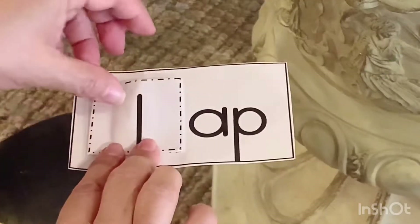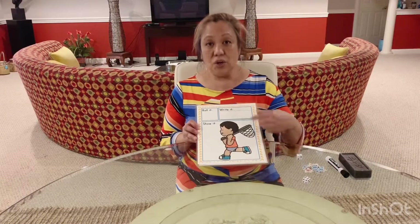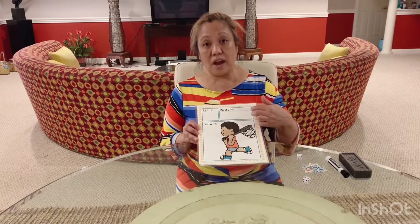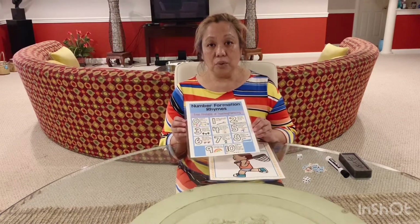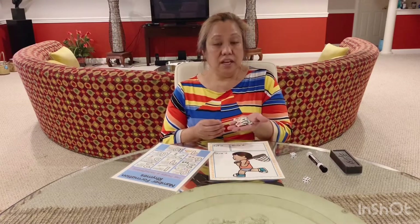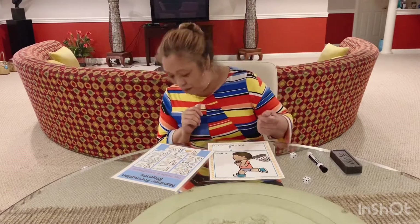It's time for math. Parents, you're going to see this loaded up on Google Classroom — just print it out. Put a protective sheet over it so that they can rewrite all over it. You're also going to need the number rhyme formation, a dry erase marker, a dry eraser, a die, and counters. It could be anything — buttons, beans, chips, anything like that. Let's get going.